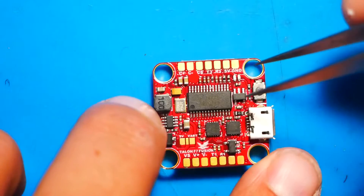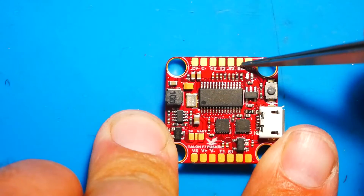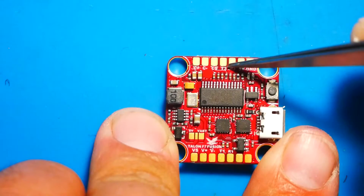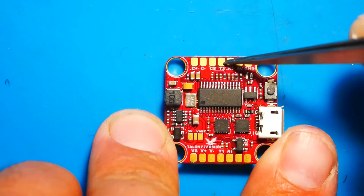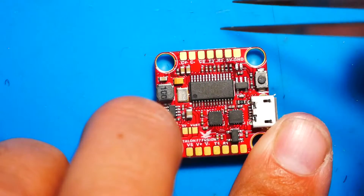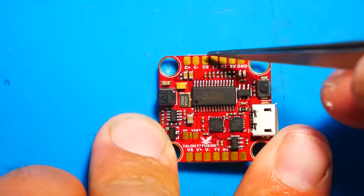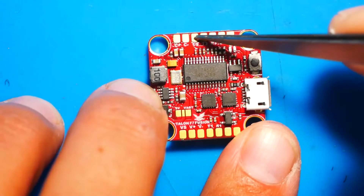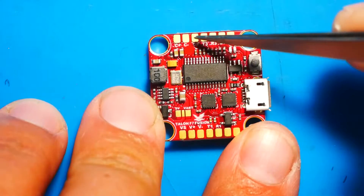Now let's head over to the front of the board. For the receiver you can mount it anywhere you want - you've got ground, 5V, and then RX and TX. If you're running Crossfire, this is going to be RX3 and TX3. If you're running just FrSky, you can use just the RX3 for your receiver. Your camera is going to go right up here - you've got your camera voltage and camera ground. If you're going to run camera control, it is on the back side. Your camera video is the third pad from the left.